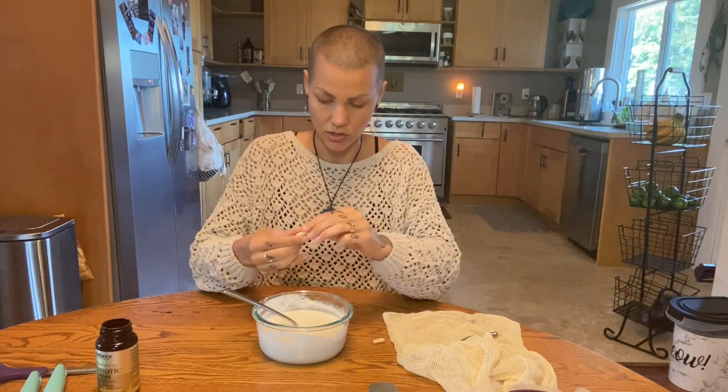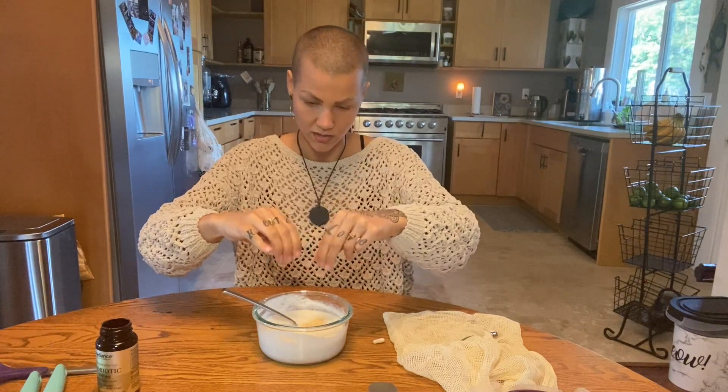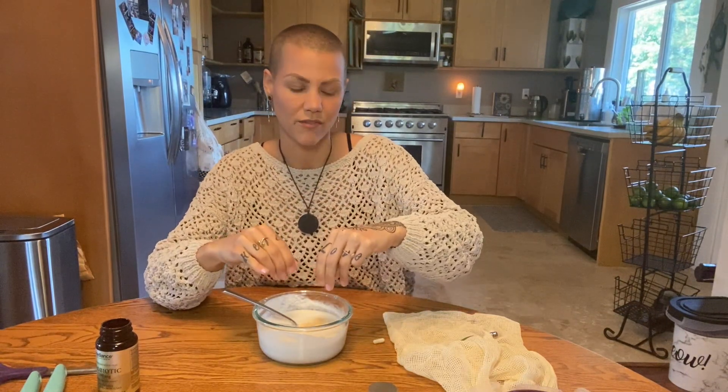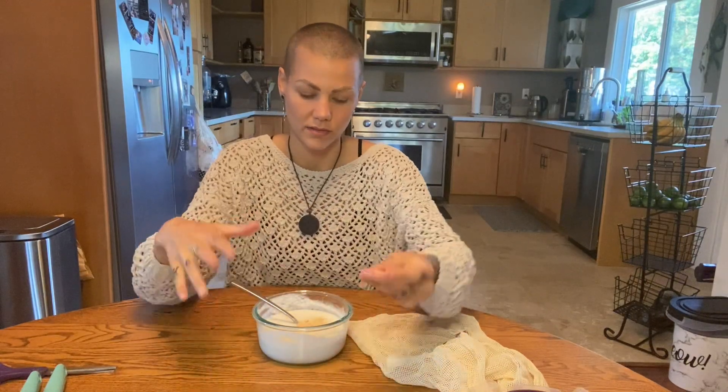Once it's kind of mixed, you can take two of your probiotics, open up the capsule, and put the powder inside. I actually don't really take probiotics that frequently — only if I've taken pharmaceuticals. These ones are literally about to expire next month, so I was excited to have a purpose for them. Once you empty the capsules in there, just start mixing. If you have a whisk, that would actually be better than a fork. I just don't have one — just mix it up as well as you can.